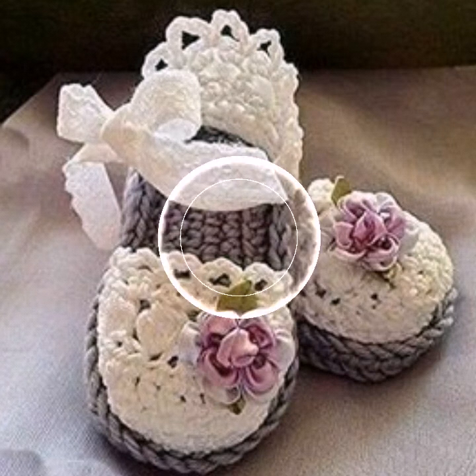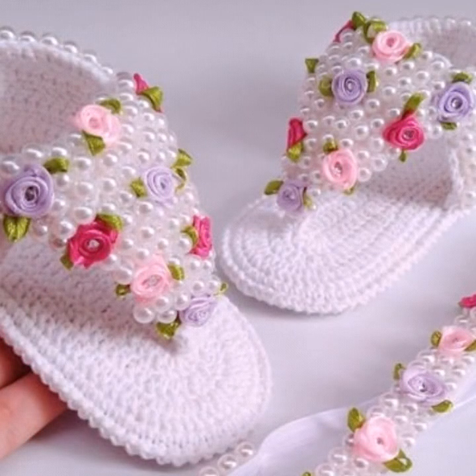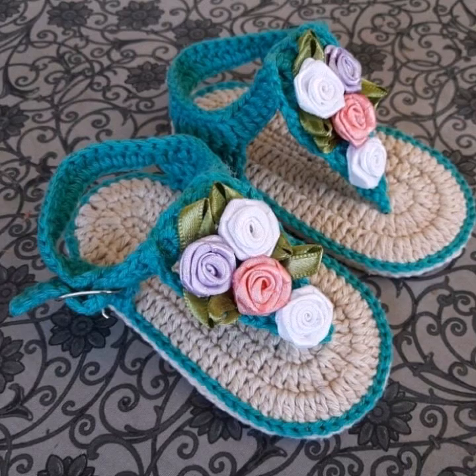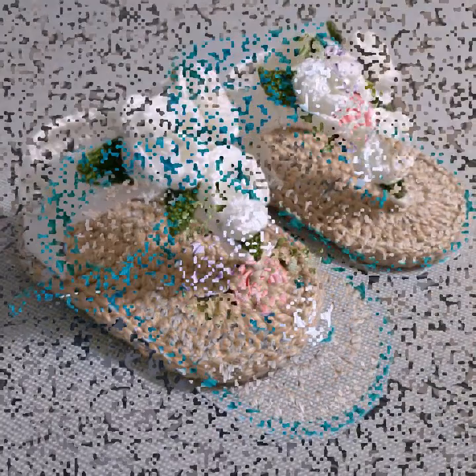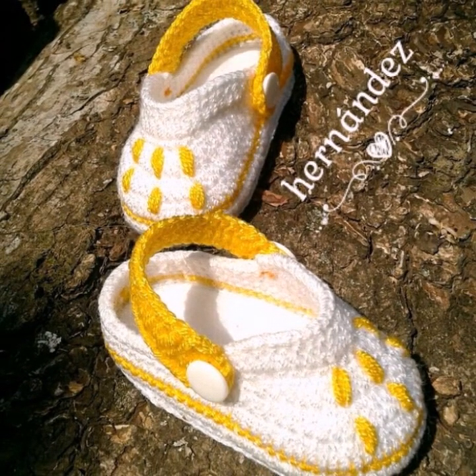So friends, I am providing interesting, different stylish updates and latest handmade knitting culture designs and ideas. In this video, friends, you are watching the latest and beautiful knitting corset pattern.